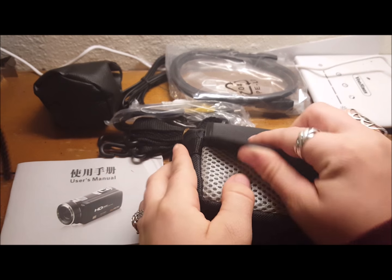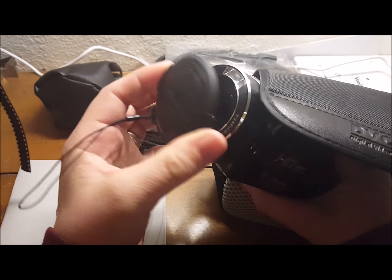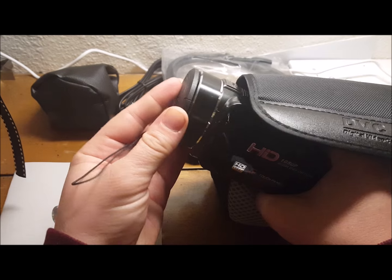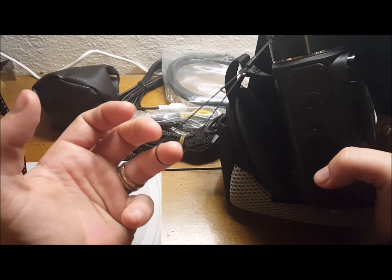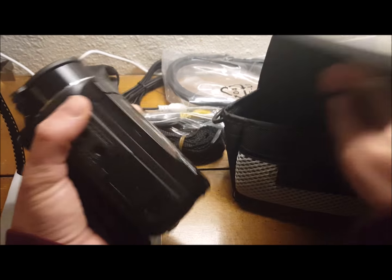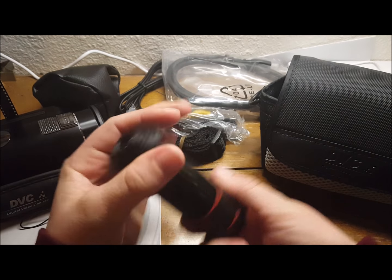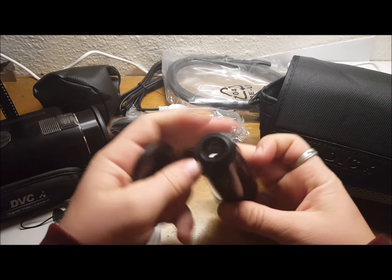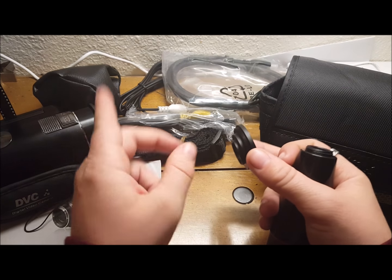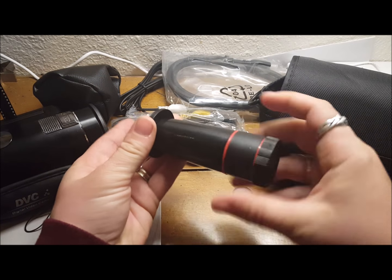To start off, it comes with a couple things — the camera itself and lens. It also comes with a macro lens. Here's the lens, and then it's got a piece that screws onto the camera that allows you to do macro, and then they screw together to use this lens.